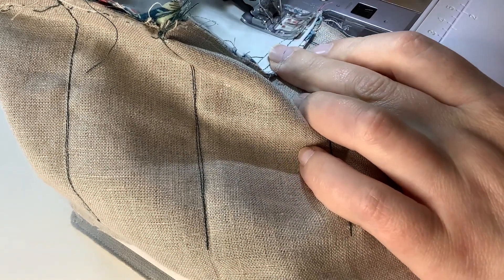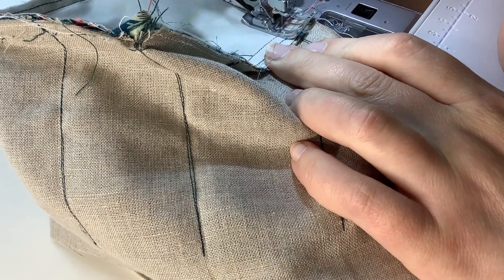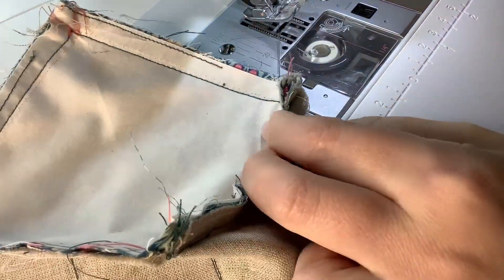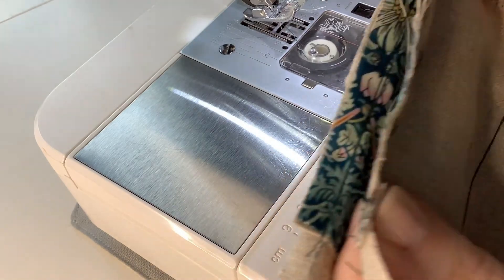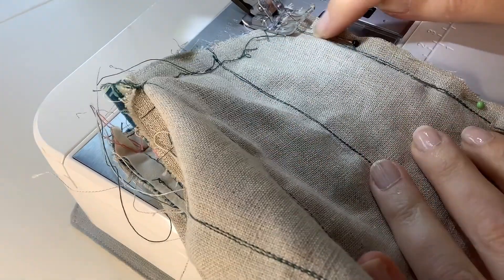We're going to sew right to the point where we started, and then sew along the line.